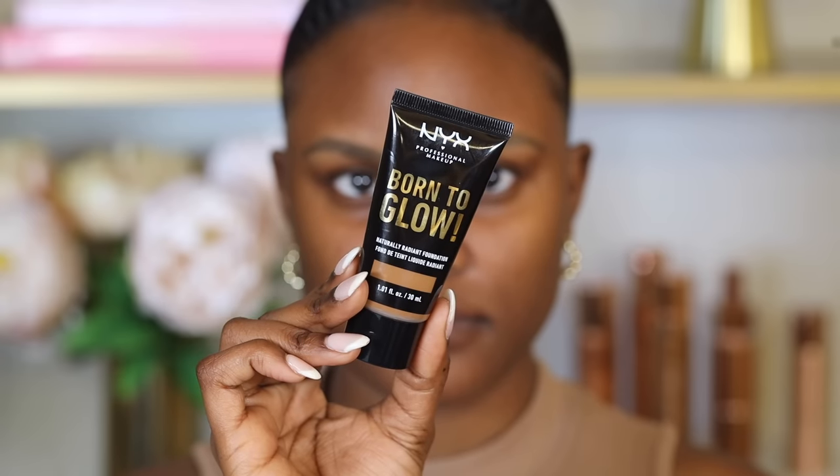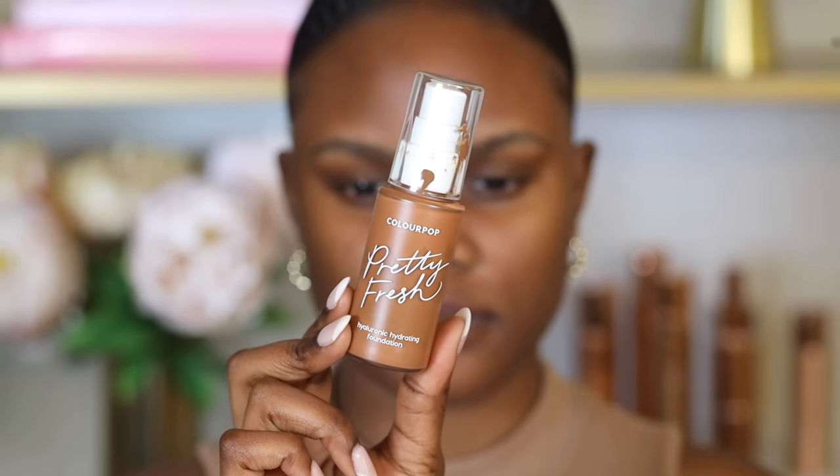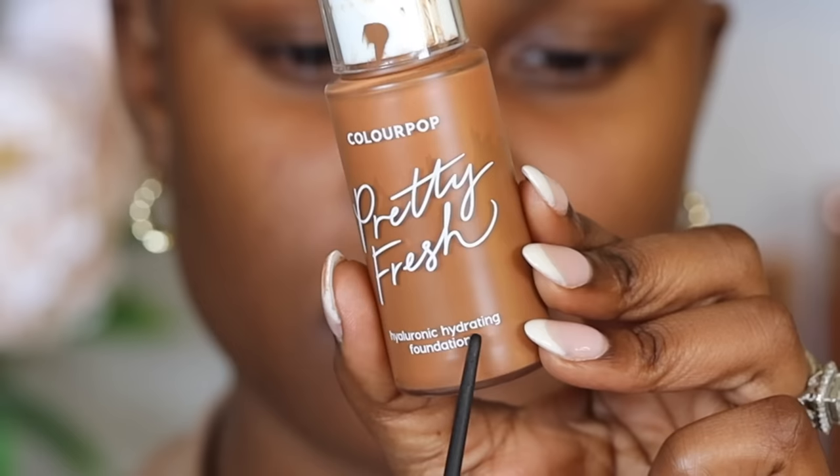If you have dry skin, you lack moisture on the surface of your skin, so you want to use a foundation that helps lock in that moisture. A really good option is the NYX Born to Glow Foundation — it's moisturizing and leaves the skin radiant. For combination skin, which is both dry and oily, a good choice is the ColourPop Pretty Fresh Hydrating Foundation.